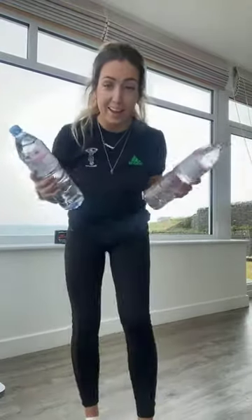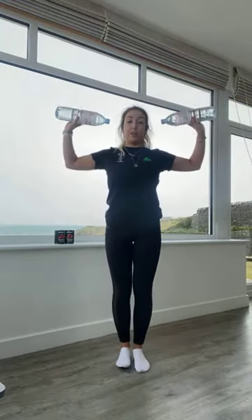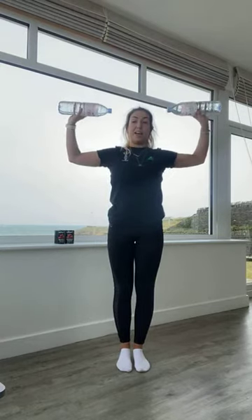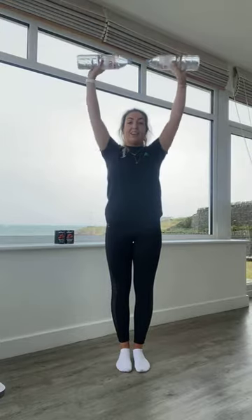Hopefully we are all nice and warmed up now. We are going to do a Tabata style, doing work for 40 seconds and then resting for 20 seconds. Our first round is shoulders, starting with a shoulder press, then lateral raises, then around the world. For the shoulder press, breathe out as you press up, breathe in as you come down, focusing on a three-second lowering phase.